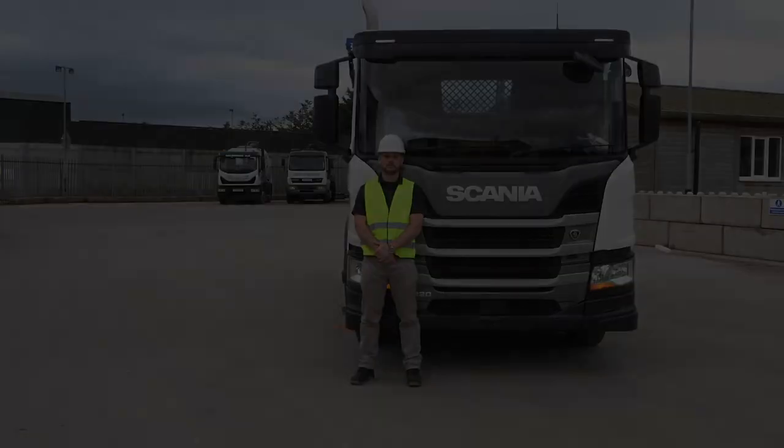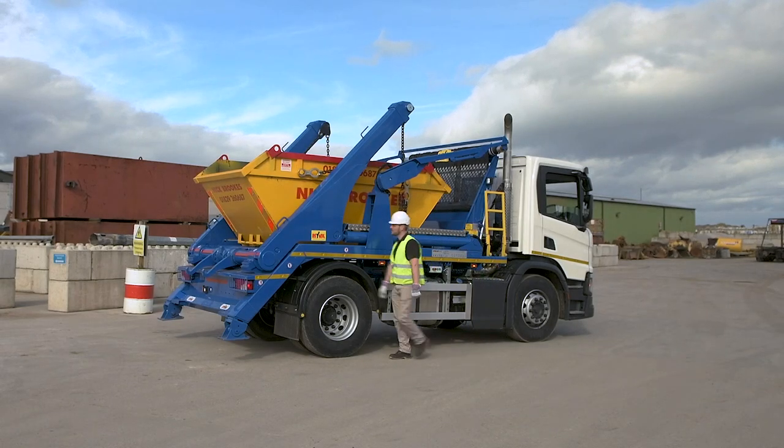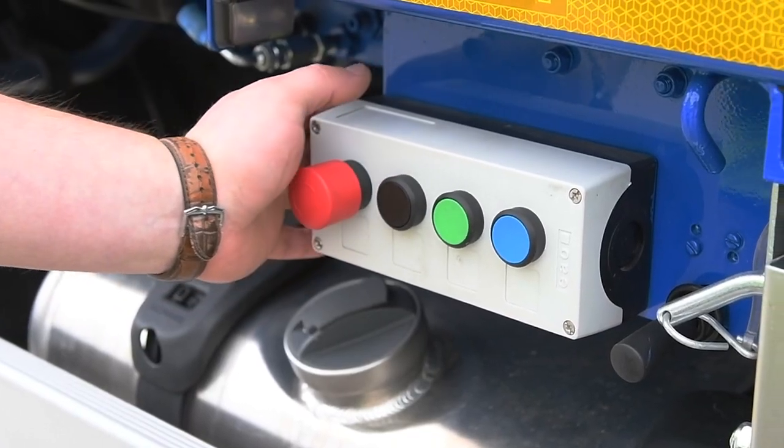While loading, unloading or tipping, keep looking all around the vehicle and the loading zone for pedestrians, especially children, and stop the operation immediately if anyone strays into the area.